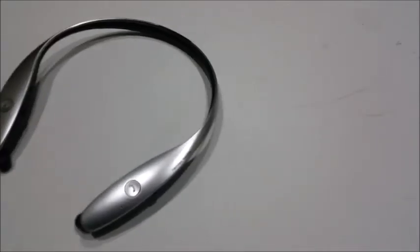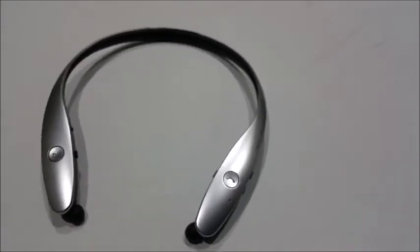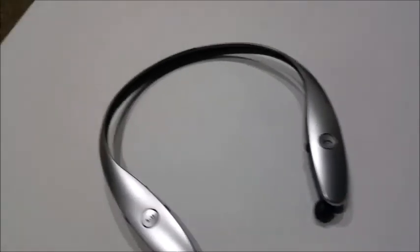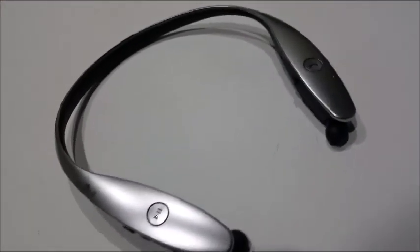The LG Tone Infinim is a premium Bluetooth headset. It has a very stylish and sleek design with a metallic finish. It comes in either silver and black, or black and red.